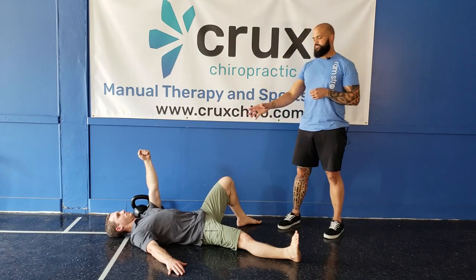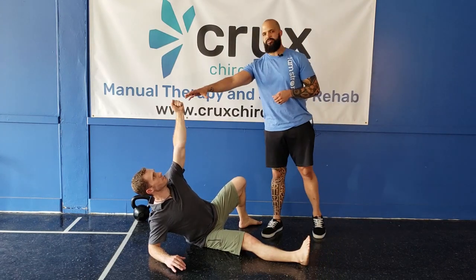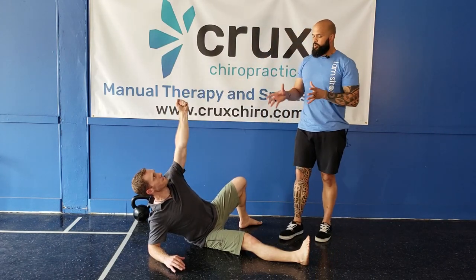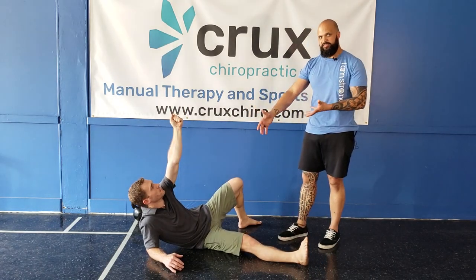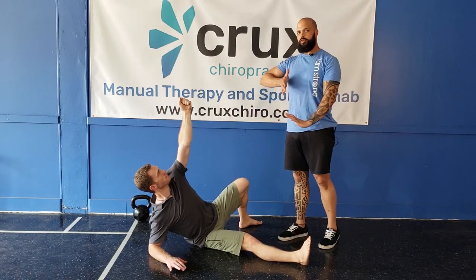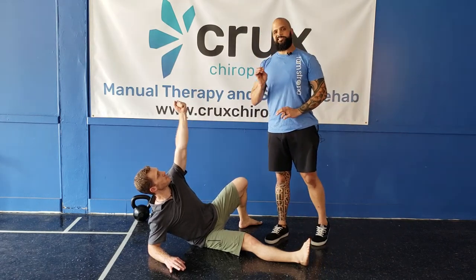Now Dr. Steven is going to come up onto his elbow, and again we're going to start to repeat those screwdrivers. We're not going to do the California pose where he slumps. Instead, he's going to remain tall. He's going to press into the ground hard. Keep these movements nice and slow, nice and smooth.